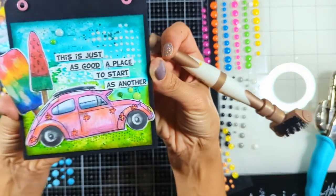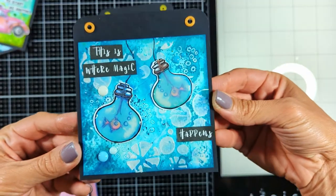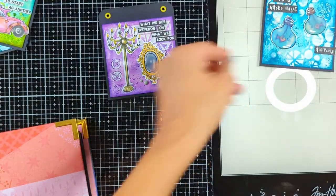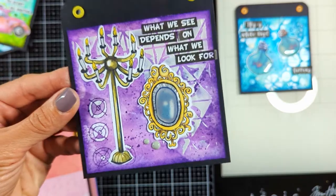Look how cute — see the difference the enamel dots make. They still haven't dried yet; I'll show you again when they are dry — they will look so beautiful. I'm showing here how I added the enamel dots and look how nice the finish they create. So beautiful.